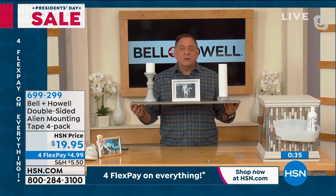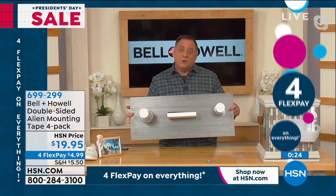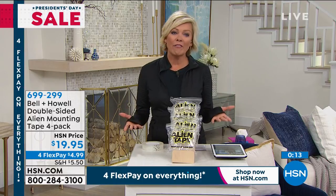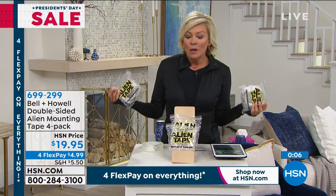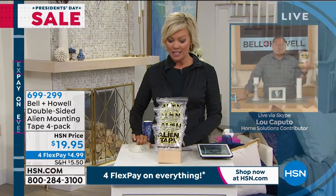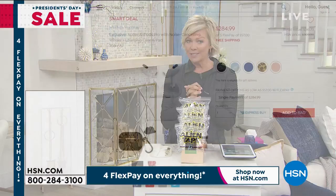A great final use: put a little Alien Tape on the bottom of precious items on shelves to keep them from falling — perfect for homes with rambunctious kids, earthquakes, or even boats where things move around. You get 40 feet — four individual 10-foot rolls. A little goes a long way, but use more for heavier items. It's $4.99 per flex pay, item number 699-299.